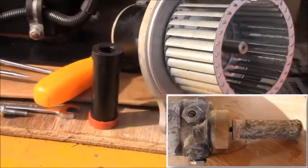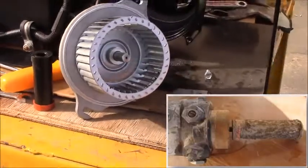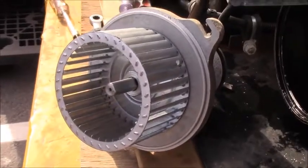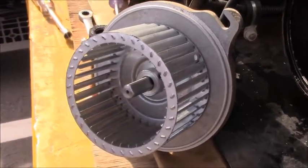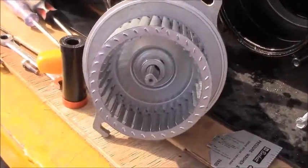One thing you can also check is your blower motor. Make sure that it spins freely and that there's no issues with it. If you've got a bad blower motor, that will not let it drive the fuel pump either.